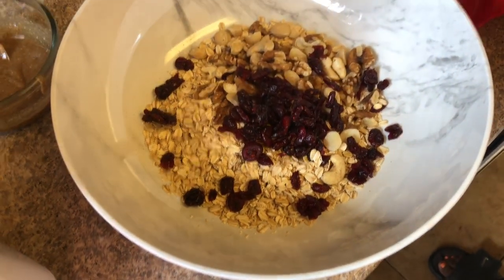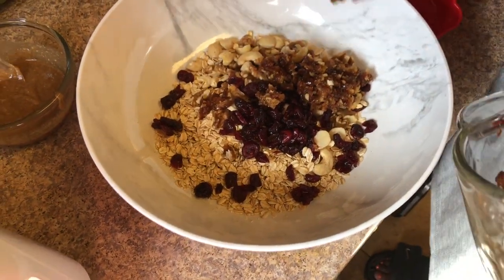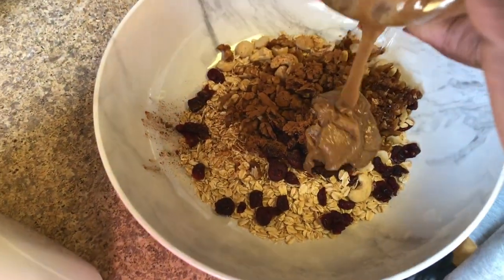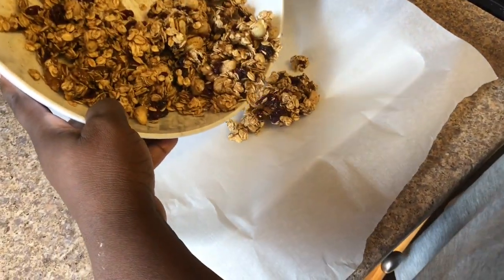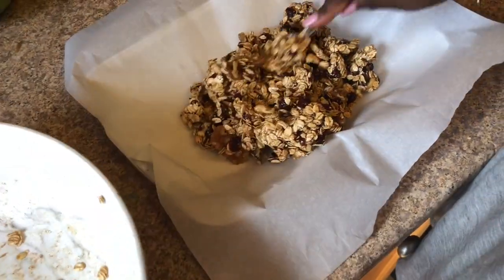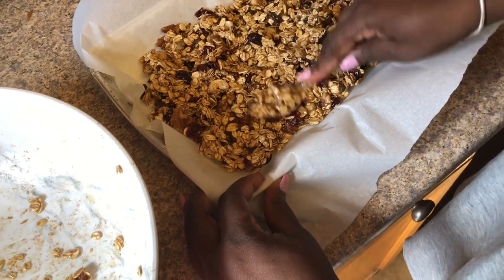Then I add in the medjool dates and the almond butter, and we stir everything together. I also added two dashes of cinnamon to the mixture. Now you see me adding in the almond butter and maple syrup mixture — just stirring it around. It takes about a minute to get everything well combined. Keep stirring until the maple syrup and nut butter are fully mixed in with the oats and nuts, then shape it into a big flat square.